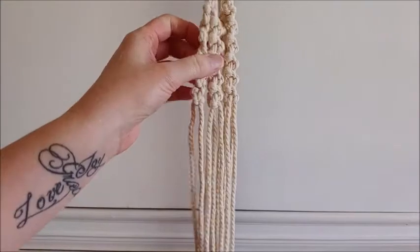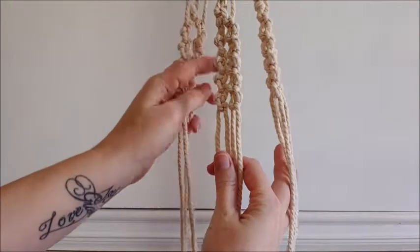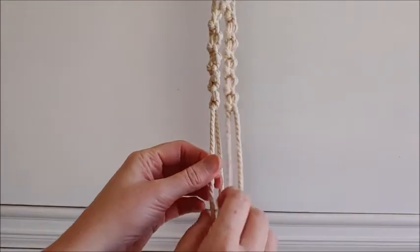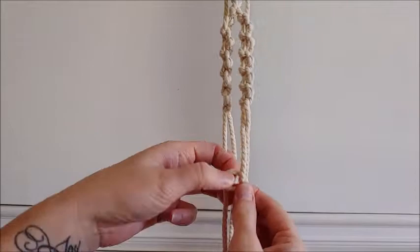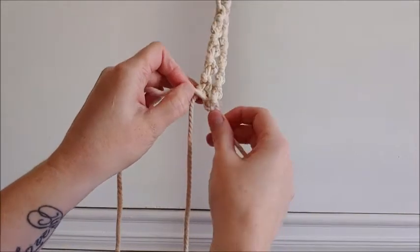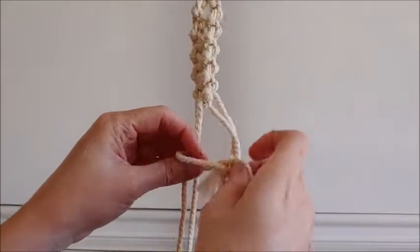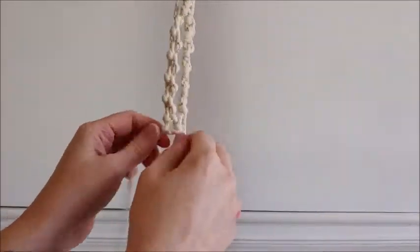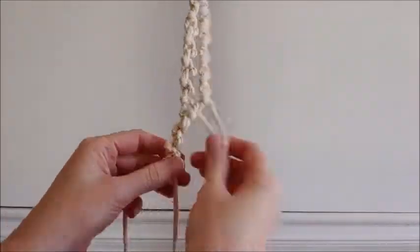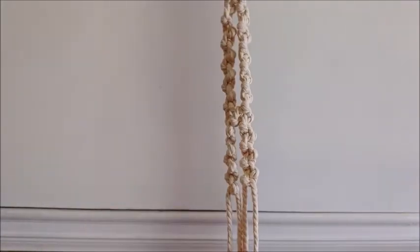Now that we have these three sections, we're going to do almost the exact same thing but slightly different — instead of ten we're going to do eight knots. We're going to work with one of these and take the center knot to connect it at the bottom, just do two alternating to connect them like we did at the top, and then do eight on each side instead of ten. Just do this two more times with the other groups and I will show you the next step.